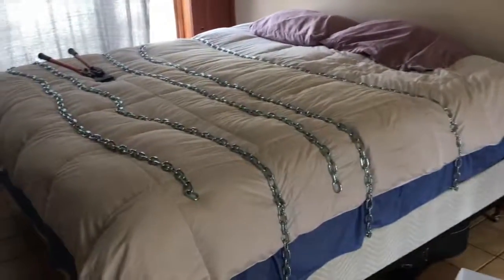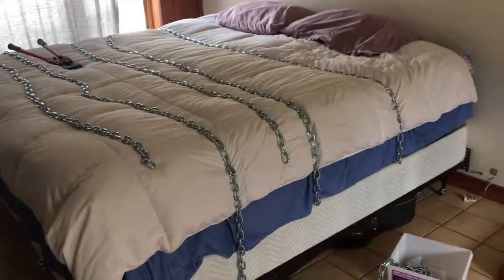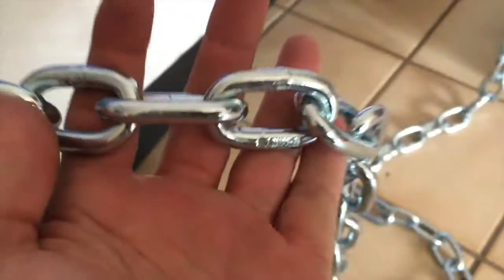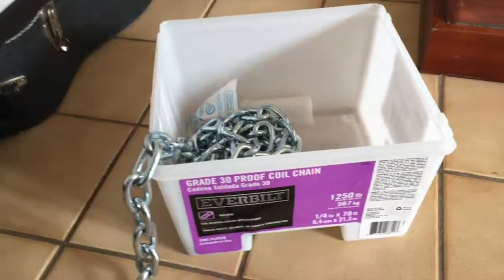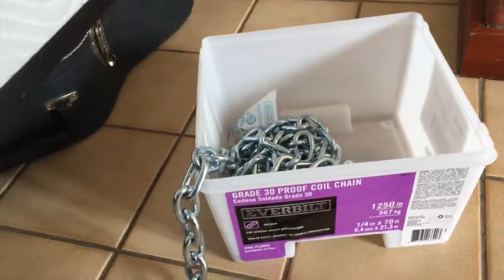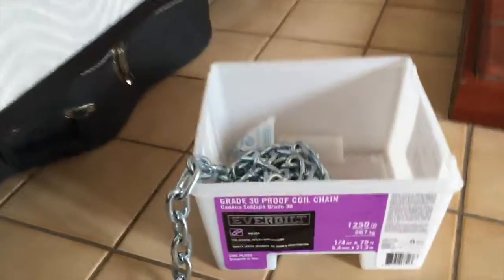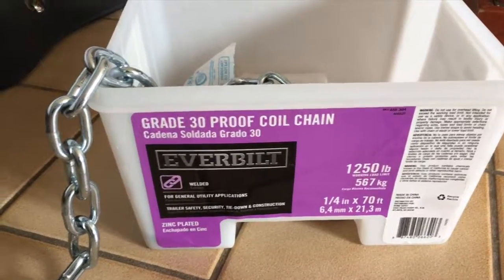In this video I'm going to show you how to set up chains as bed restraints. You'll probably want to go to your local hardware store and get some 30 proof coil chain. You can get lighter chain if you want — it looks about like this — but this is really strong and it feels really sturdy. When your sub is bound in this stuff, it's got some weight to it.